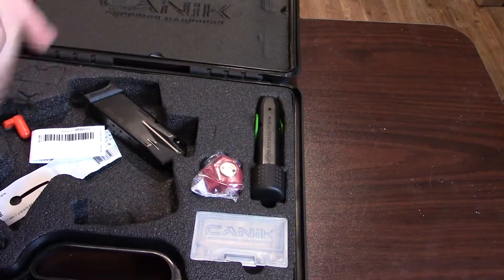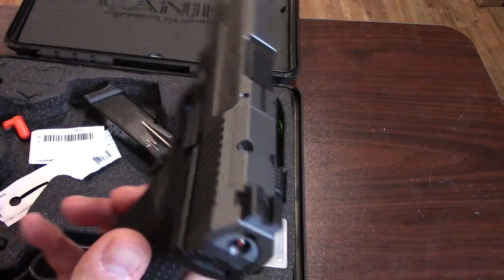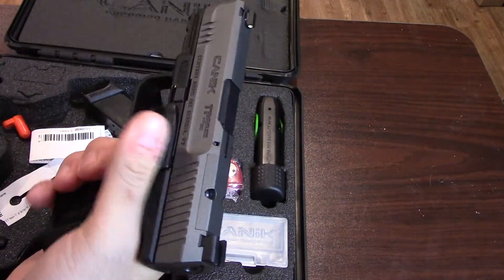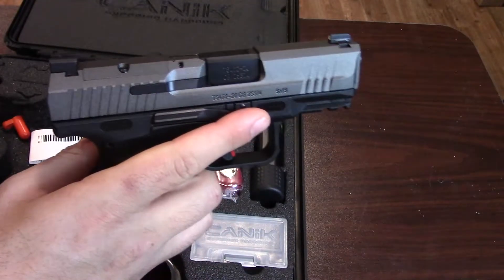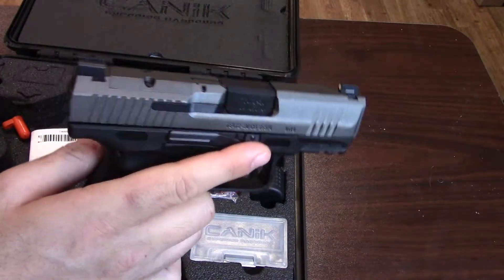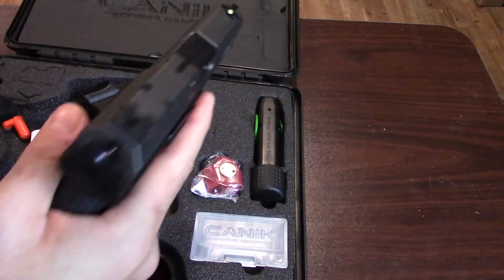This is the subcompact version of the Elite and it's made by Canik out of Turkey. It's a pretty interesting firearm, and I wanted to take a look at it, so I borrowed it from my buddies at Liberty Arms — Google them, they're down in Harrisonburg, Virginia. You can get one of your own for under $400.